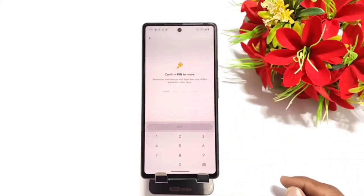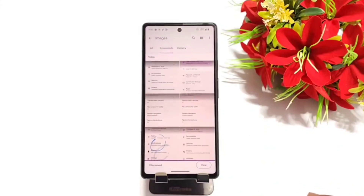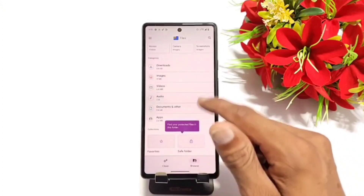Click on Move to Safe Folder, and now confirm the PIN that you just set. Click on OK. You can hide your videos, files, or audios by the same process.